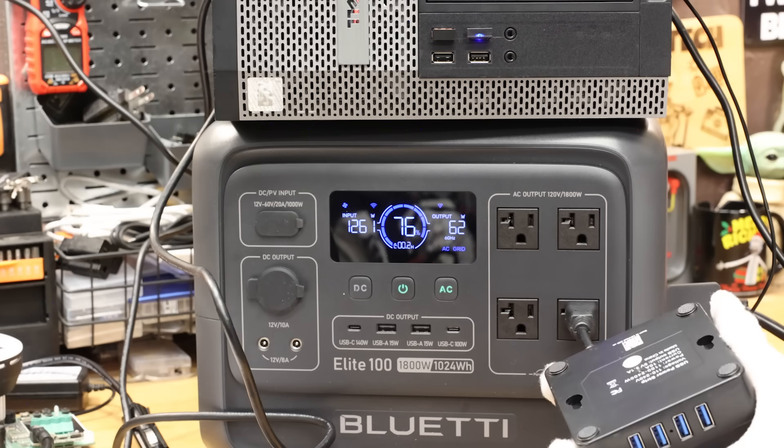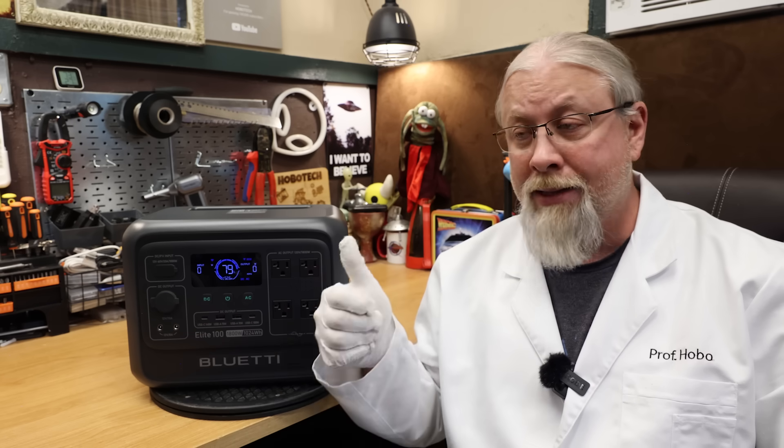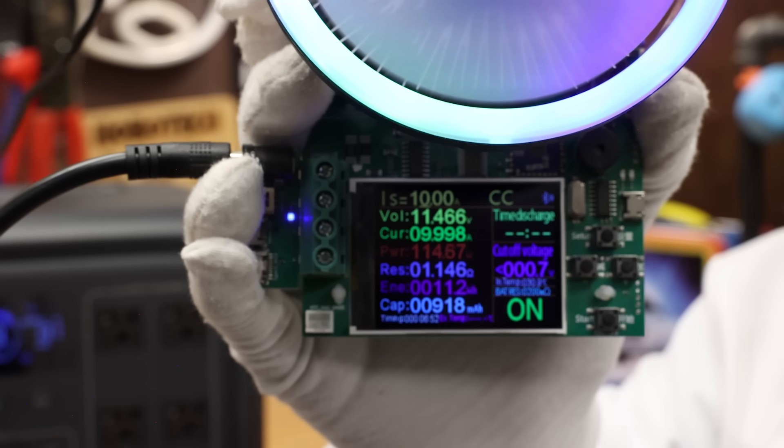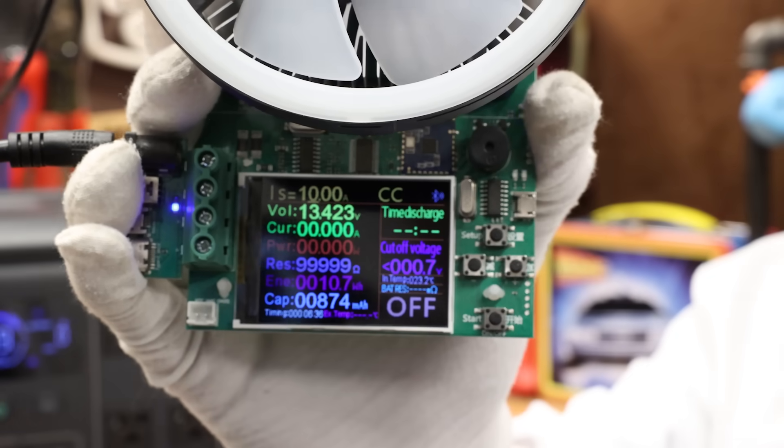I ran the UPS test again — no problems whatsoever. It worked perfectly fine on my computer, and that was a pass. Blue Eddy does use a backup UPS relay, and this is not an online UPS system. For DC output max rate, it was able to pull 10 amps at 11.5 volts — a pass — with 12 volt output regulated at 13.4 volts.